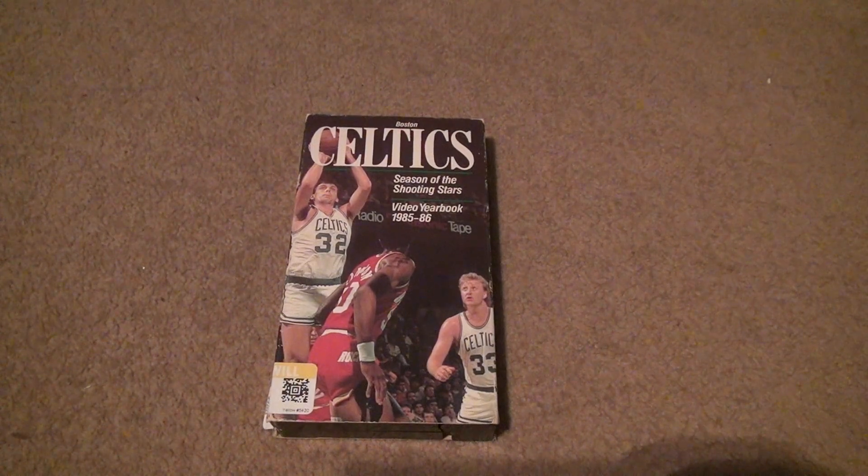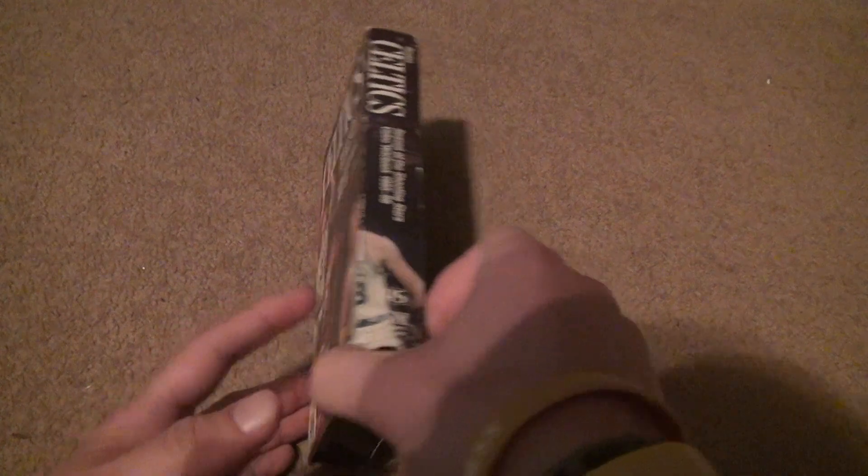Here to add another VHS movie to the collection — I have at least one or two Celtics videos already. This is actually another one that's old, and I'm going to show you why it's old in a second. Look at this — this is actually from the 85-86 year.